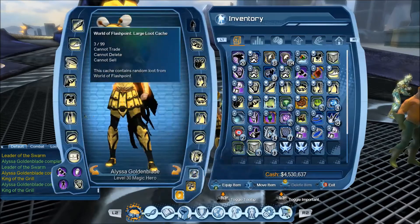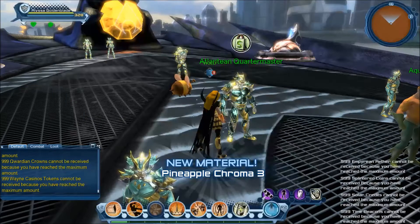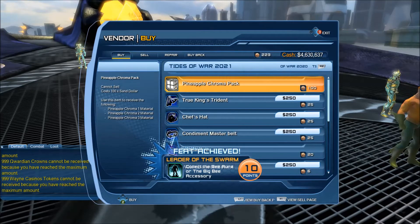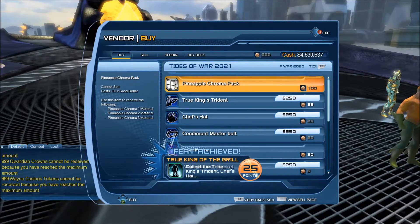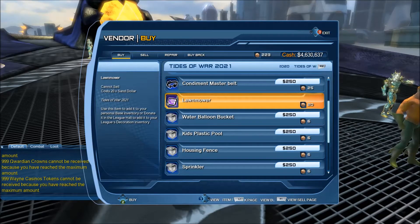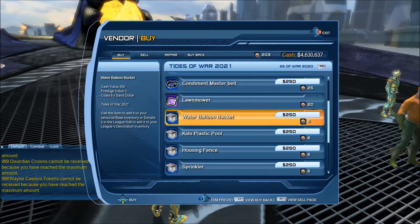We're going to have to get some more currency. Alright, so there's a Lawn Mower base item which is 20 — I imagine that's going to be animated, which is why it's 20. And a Water Balloon Bucket.